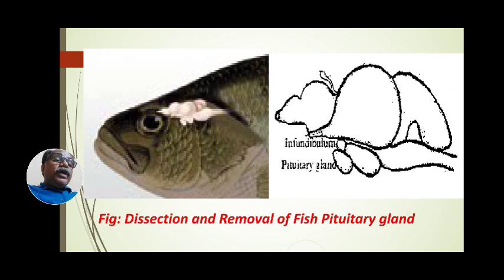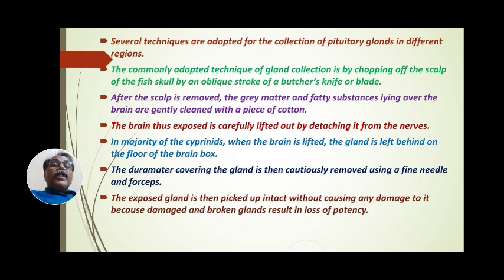The pituitary gland, highlighted here in red color, is the master gland and is the key structure for our practical work. That is why dissection and removal of the fish pituitary gland is performed. Several techniques are adopted for the collection of pituitary glands in different regions. The commonly adopted technique is by chopping off the skull of the fish with an oblique stroke of a butcher's knife or a blade.